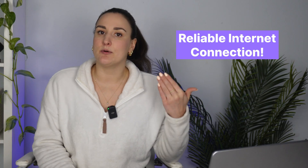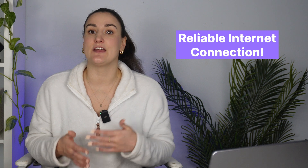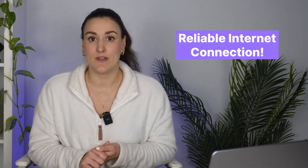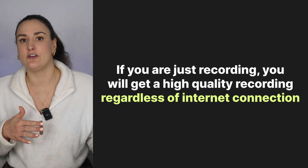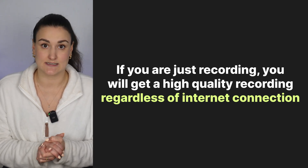First up, what equipment do you need? Number one, a reliable internet connection. If you're streaming, you want to make sure that your internet connection is stable. However, when it comes to the recording part, the software I'm going to recommend will always record locally on every participant's computer. This means that despite internet connection issues, you will receive a high-quality recording afterwards. But if you are live streaming, you want a stable internet connection.